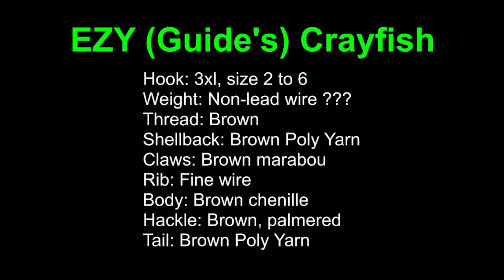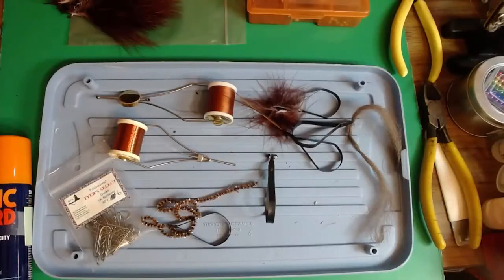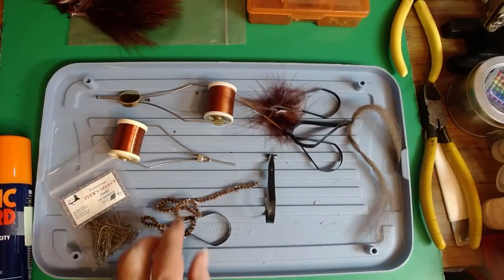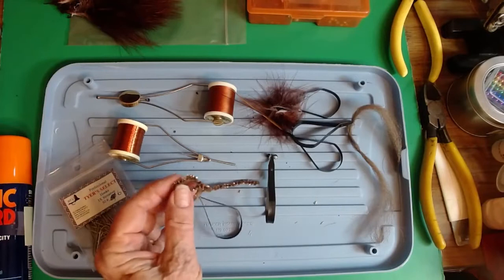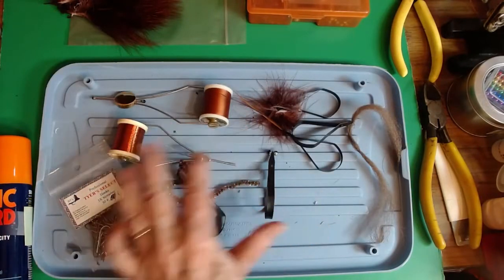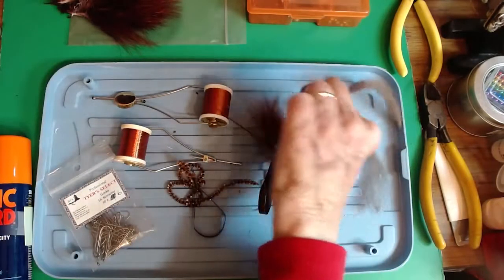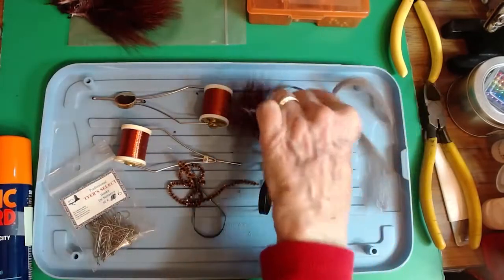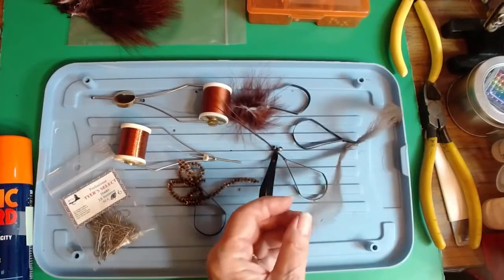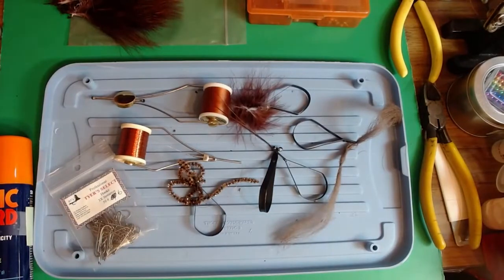The tail is brown poly yarn. Here's all of our materials - this is the chenille with a little sparkle to it. There's the thread, wire, hackle, marabou. I've taken the poly and combed it out so you don't have to watch me do that. I think we're ready to get started.